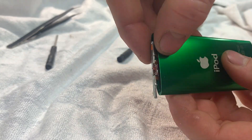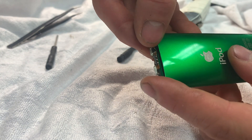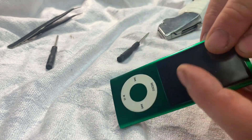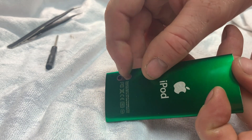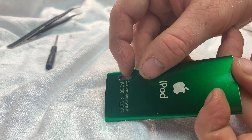Underneath this plate here we have a ribbon cable, but we don't want to damage this so we're going to leave this inside the iPod for now. Next we're going to remove this display glass, and then we've got this small camera glass here that's going to come out with a bit of heat. Underneath that camera glass there is a small pin that we need to pull out.